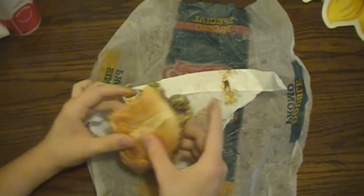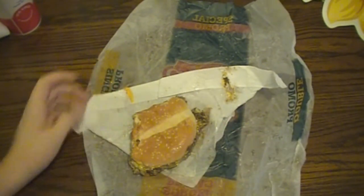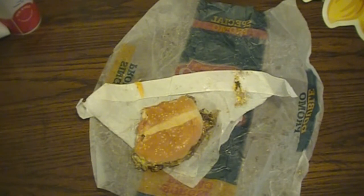Definitely check it out, and more food reviews to come. Thanks for watching, and I hope you live past your 20s.